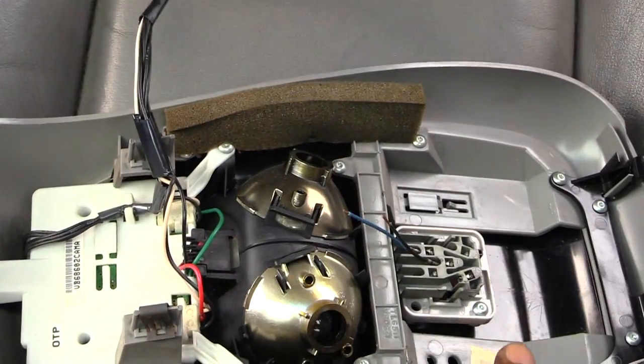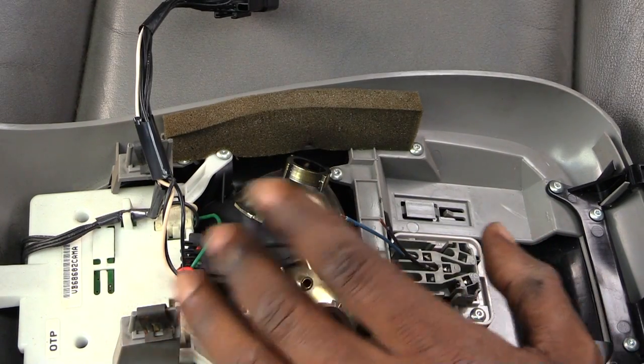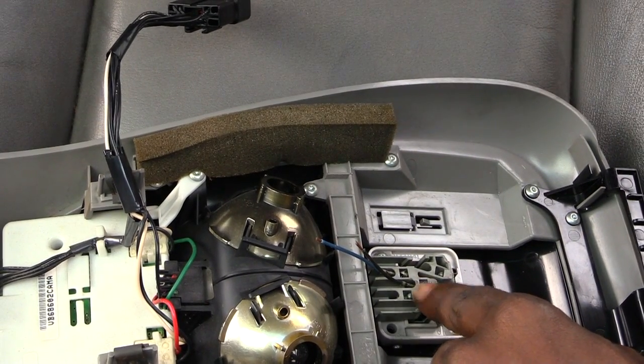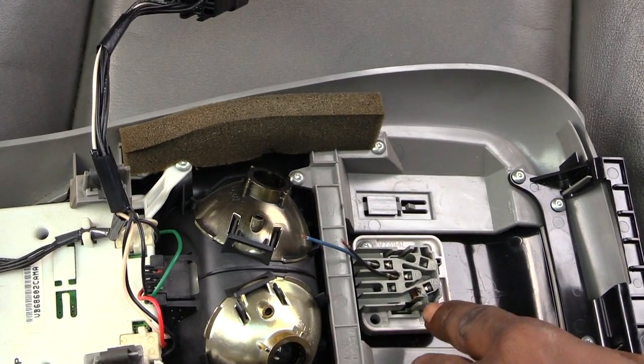The first thing you're going to have to do is actually take down this part right here, which should have a couple screws in it or it may just pop down. Once you get it down, what you'll see is this right here, which is what holds your switch on — this is actually your switch itself.